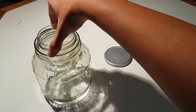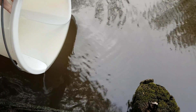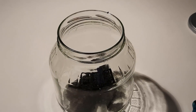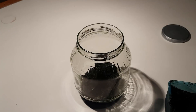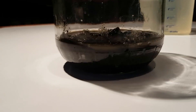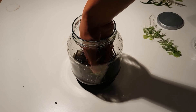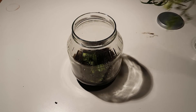I'll be using this pretty pickle jar and a smaller jar that fits right inside. First I'll take some water and some dirt, and then I'll start by giving the outer ecosphere some substrate. Now that it has a nice thick layer of dirt, it's time to add plants — I took these from my aquarium and they have proven to work great in ecospheres.